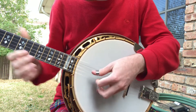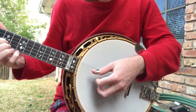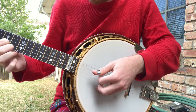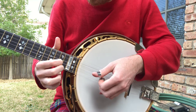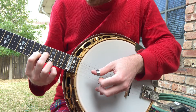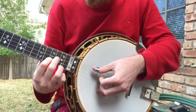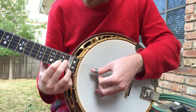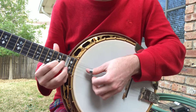Fantastic. And then the sustain, especially on those two plain strings, B and D. You're getting dissonance there from the fifth string, nothing open in G, and yet it still sustains very well.